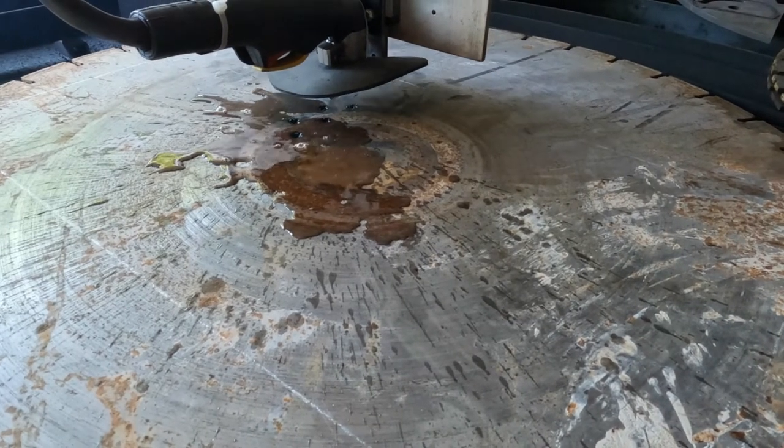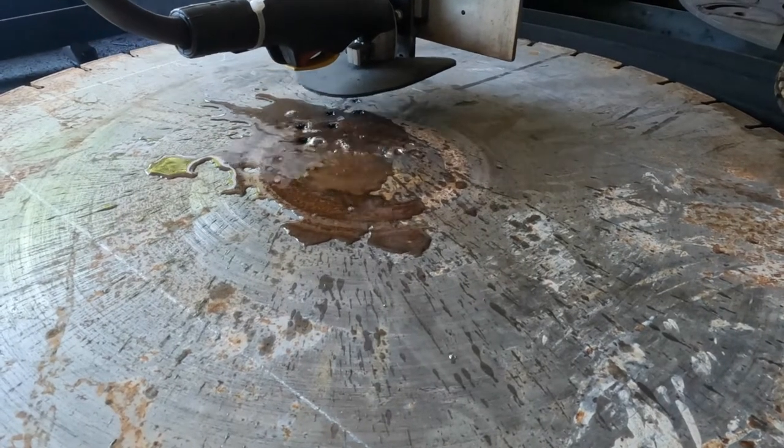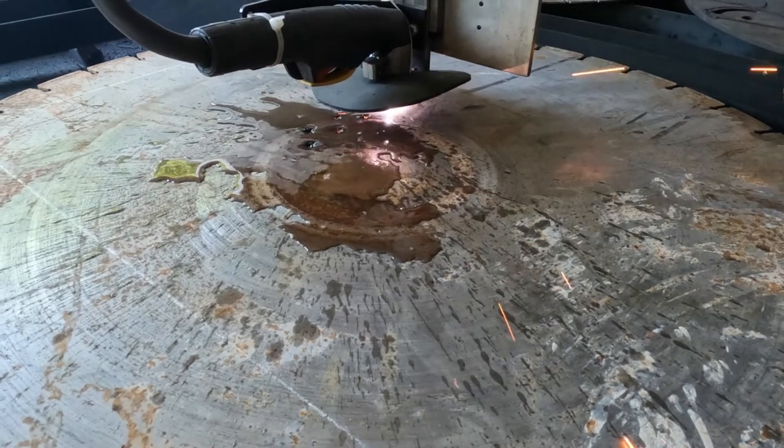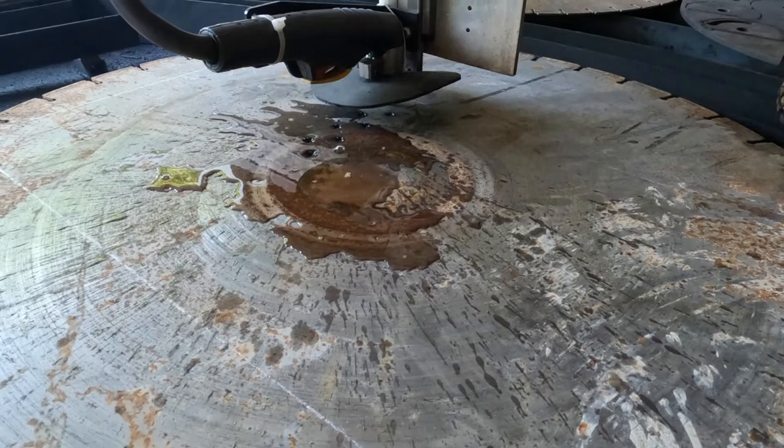At 50 amps — 45 to 50 amps — and then long outside arcs and straight lines I cut at around 75 to 85 inches per minute, also at 50 amps. Sometimes I'll actually turn that down to 45 amps.